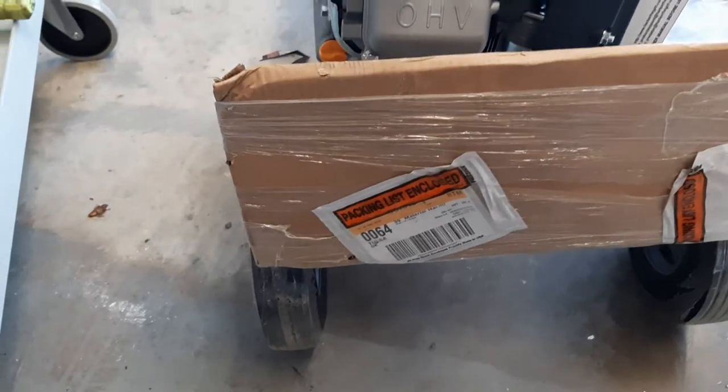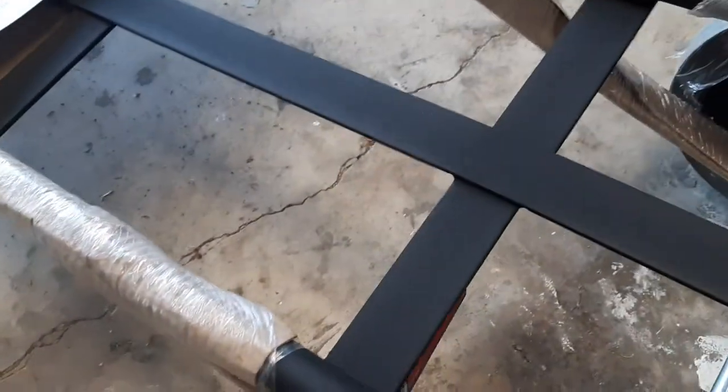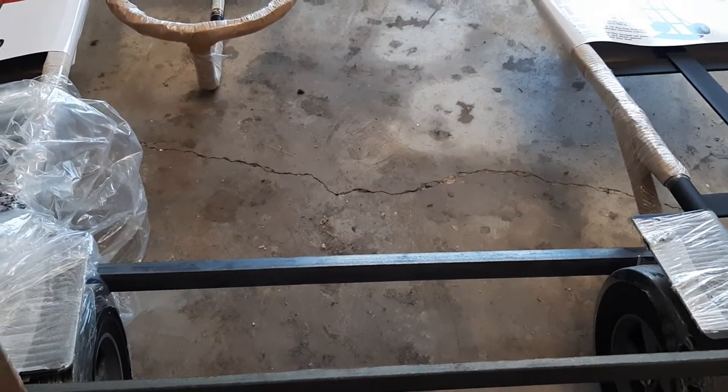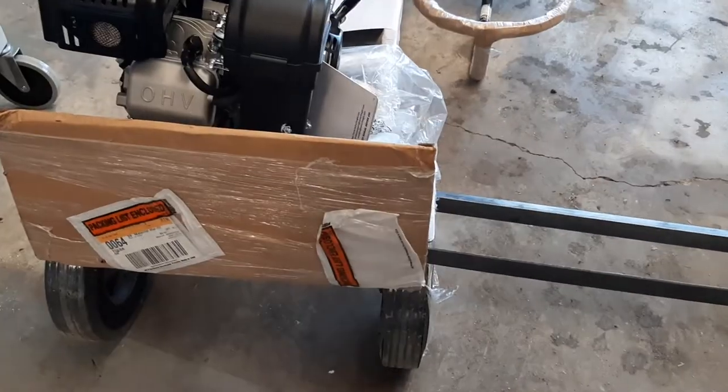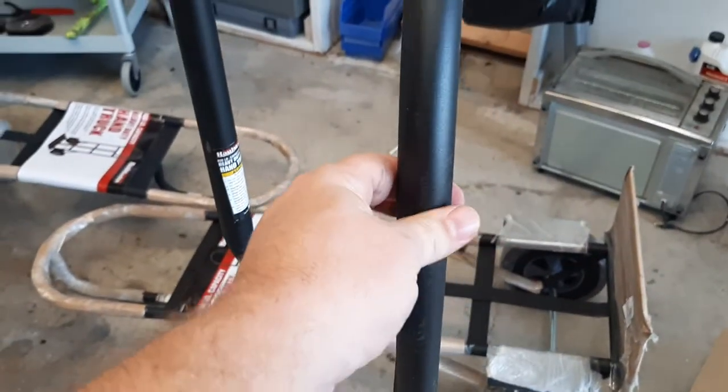I'm going to have the belt drive go to this tire, and I'm going to cut a groove in this tire to accept the belt. I'll run angle iron on the underside everywhere there is cross-bracing. I'm going to bolt this together because I measured the track — edge to edge on the outside was about 61 inches, so I have this set up at just about 61 inches apart.